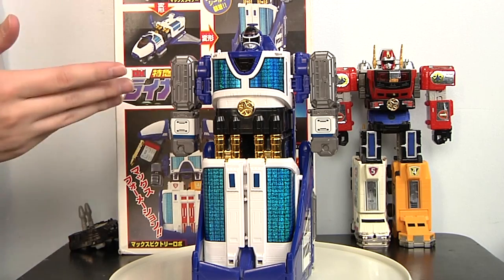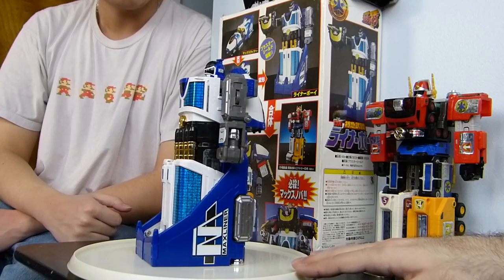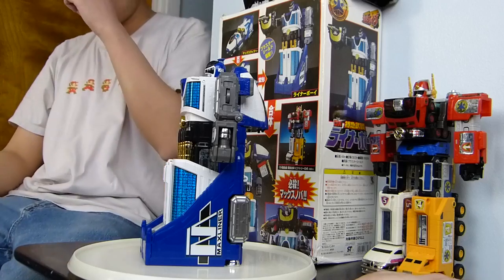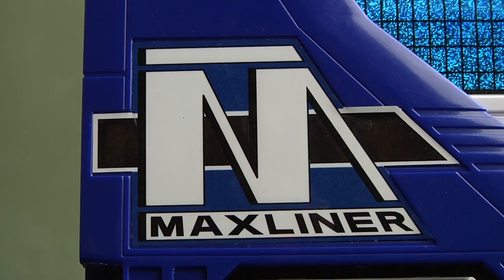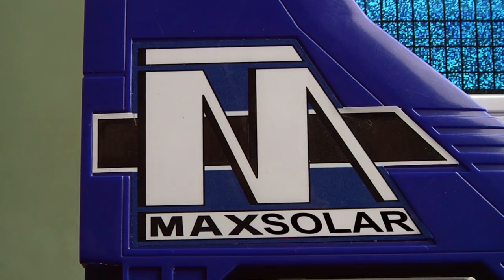The only bad part is finding a complete one — that's going to be the problem. Personally, I think it was unnecessary to blank out the word Max Liner. I understand it wouldn't make sense in the American version, but all they had to do was say Max Solar — it has the same number of letters ending in R and could have easily fit.